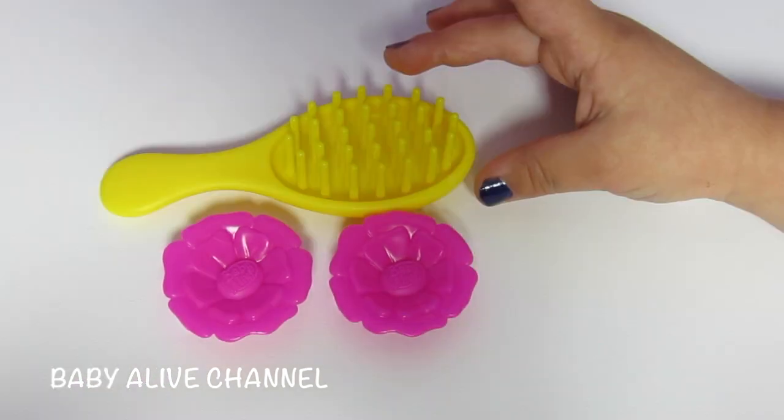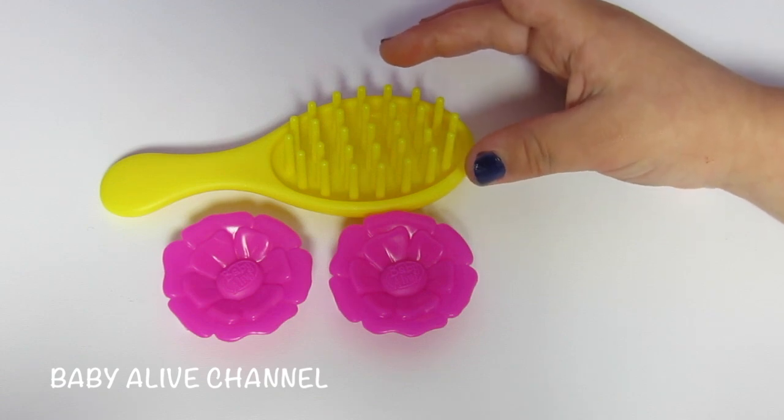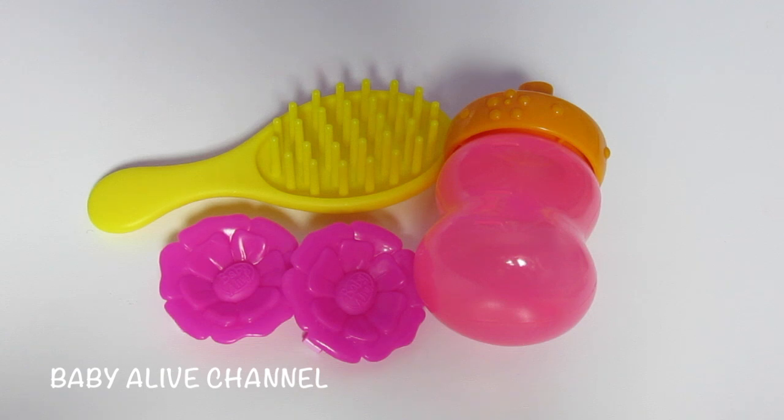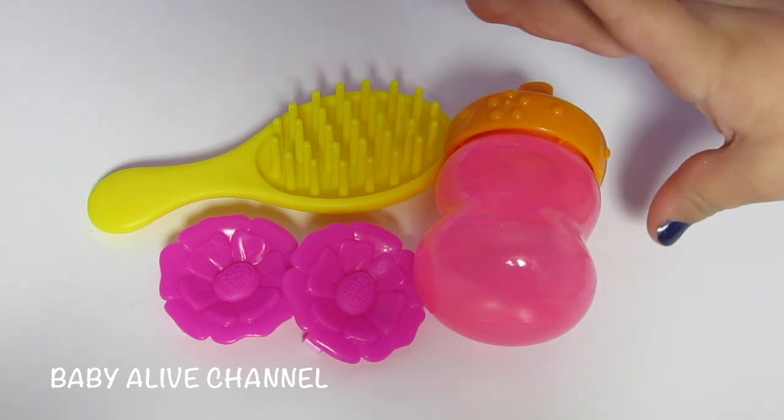They're adorable. Don't you love this yellow brush? I do love that yellow brush. Don't you love this cute sippy? I do love that sippy — it looks like a bottle.